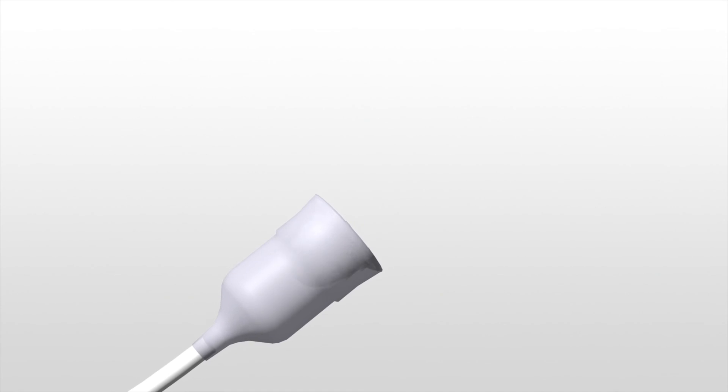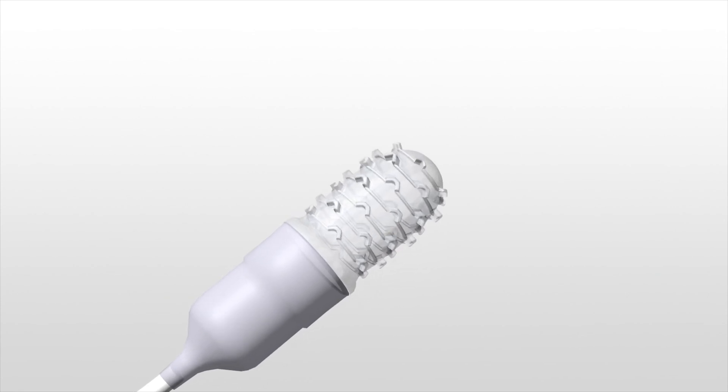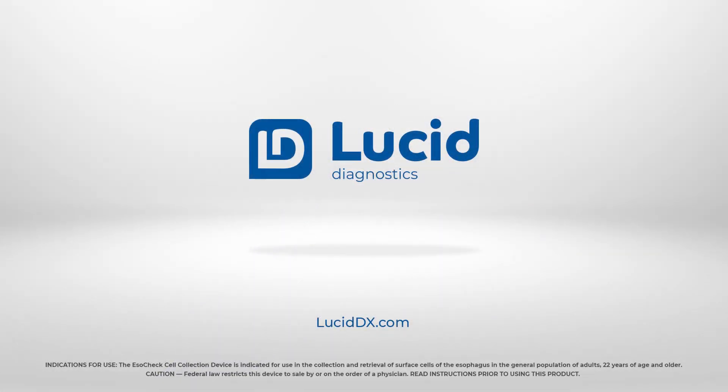ESOCHECK: a novel, non-invasive, 5-minute office-based procedure to safely and simply sample cells from the esophagus.